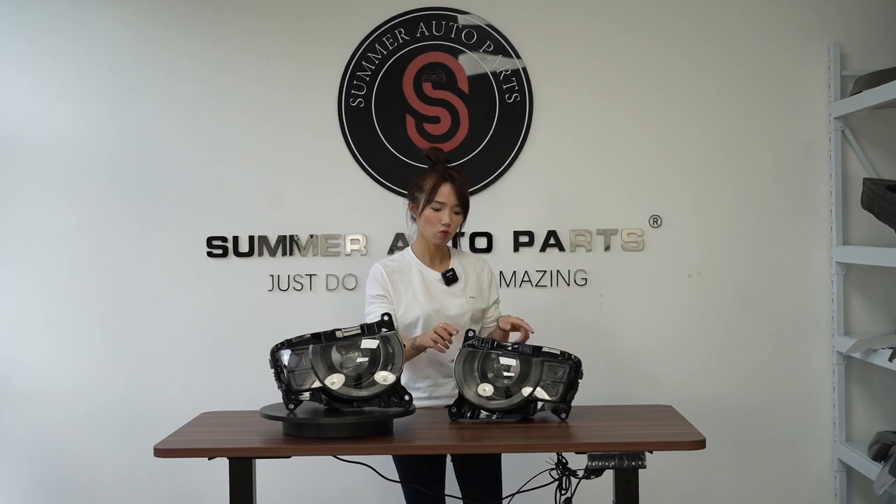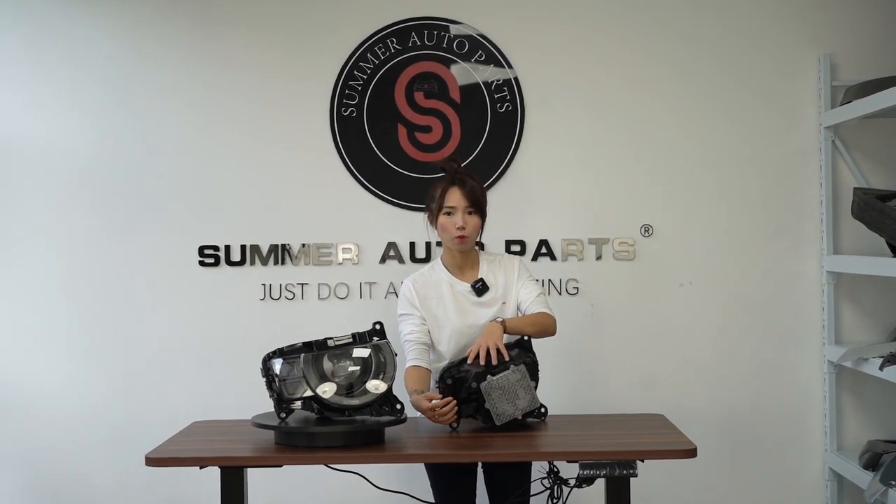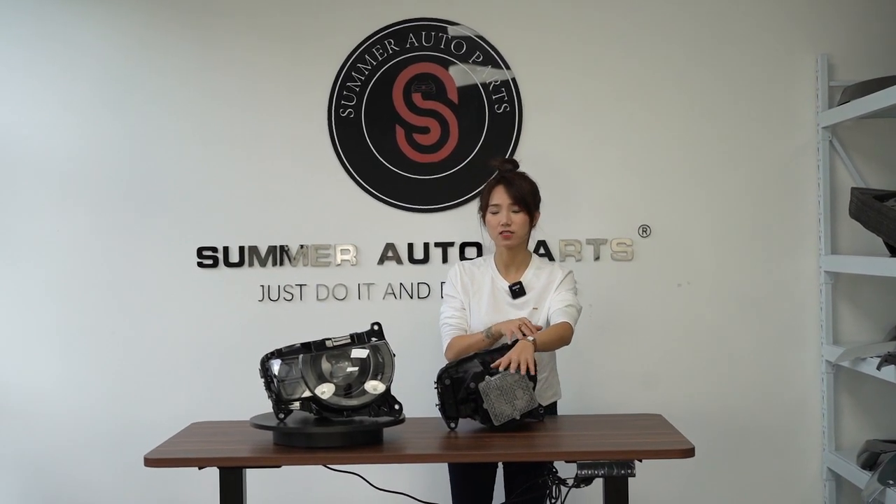This one comes with a ballast, so you just connect the headlights — plug and play — and it will work, because the computer already has everything coded.